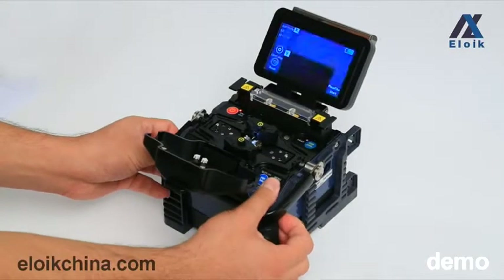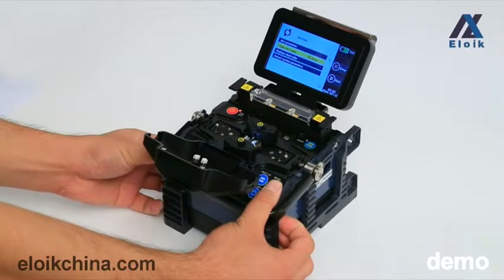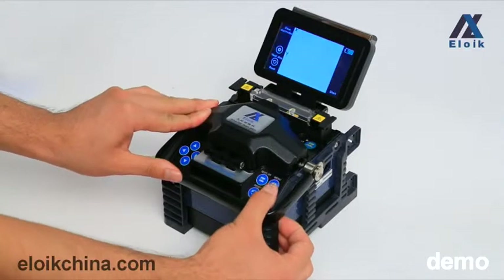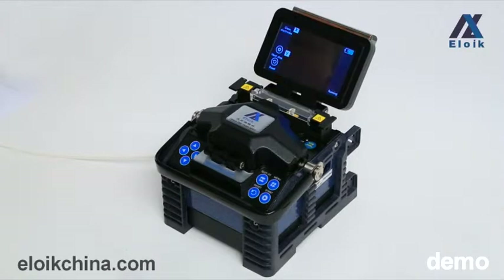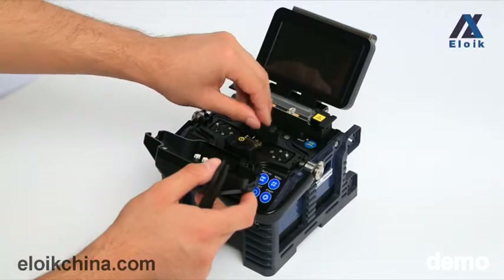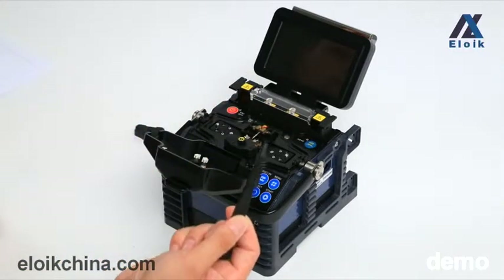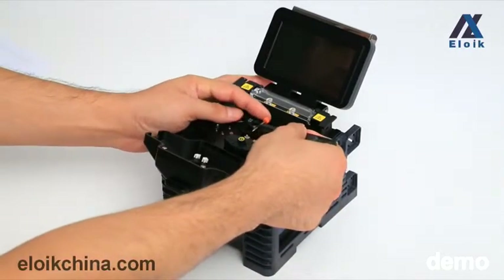Press the menu key, enter the maintenance menu, and select the second option, clean electrodes. Press the menu key and close the windproof cover. Press the menu key again and the machine will clean the electrodes five times. Then open the windproof cover, unscrew the electrode screw, take off the electrode cover, and use the rubber head tweezers to remove the old electrode bar. You can put the new electrode bar into the machine at this time.